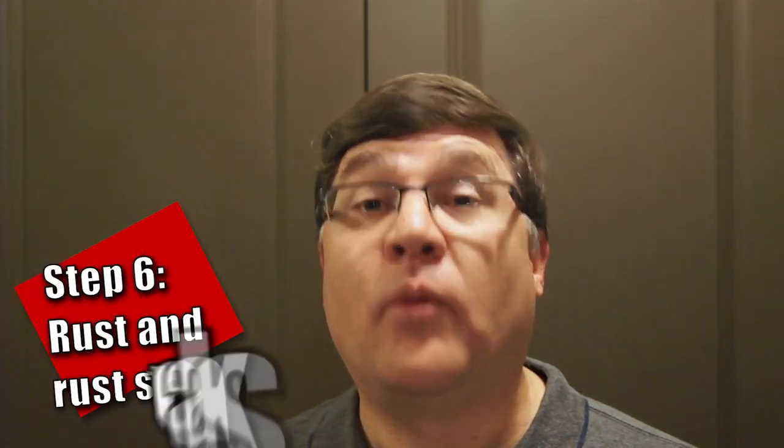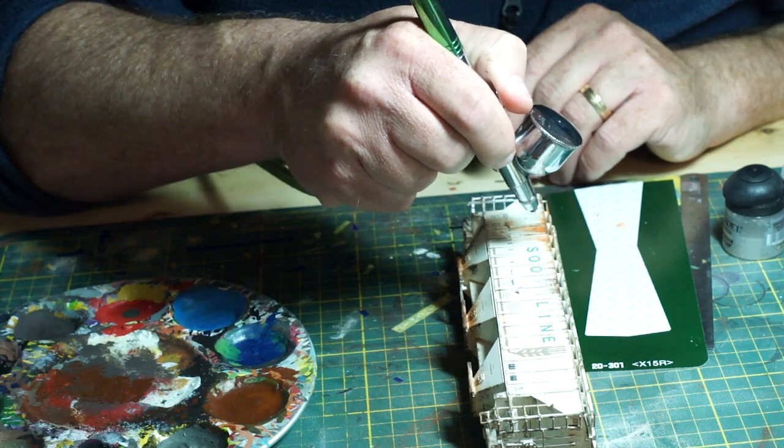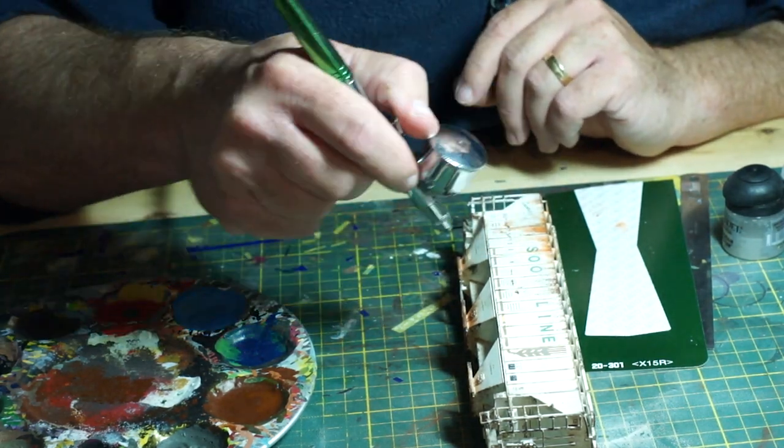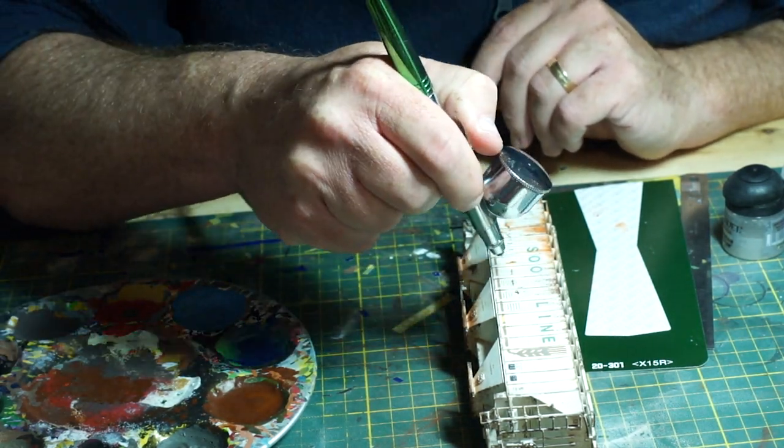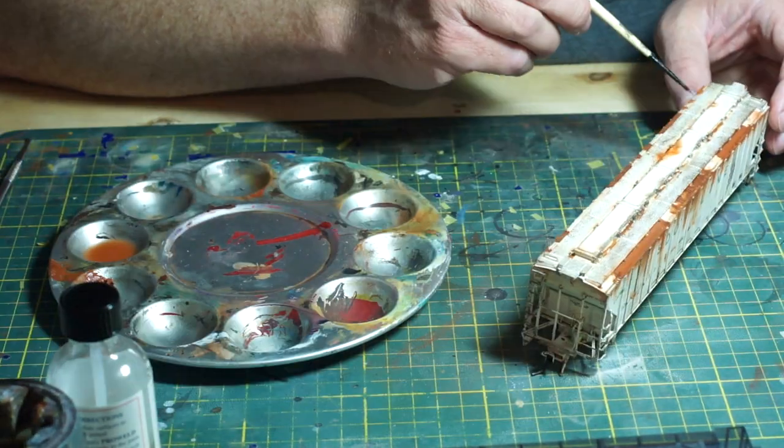Step 6: Rust and Rust Streaks. Rust tends to go hand-in-hand with chipping. Exposed metal from chips oxidizes, giving way to rust. However, rust comes in a variety of forms and there are numerous techniques on how to handle it. Regardless of how one applies rust, it should be done after chipping.